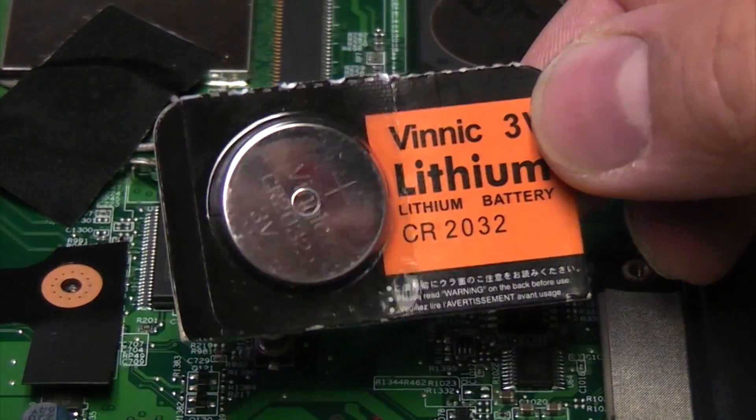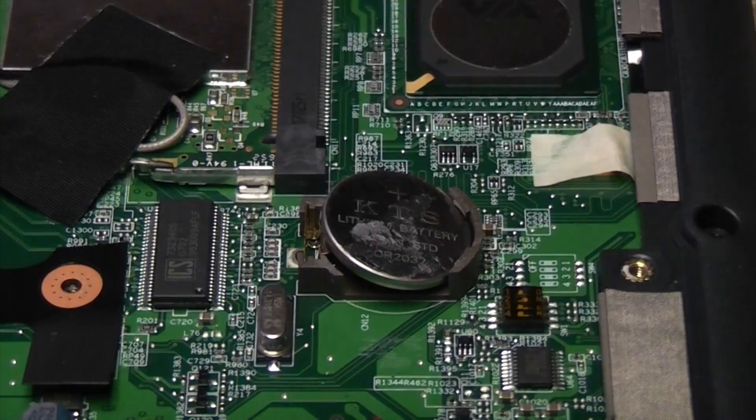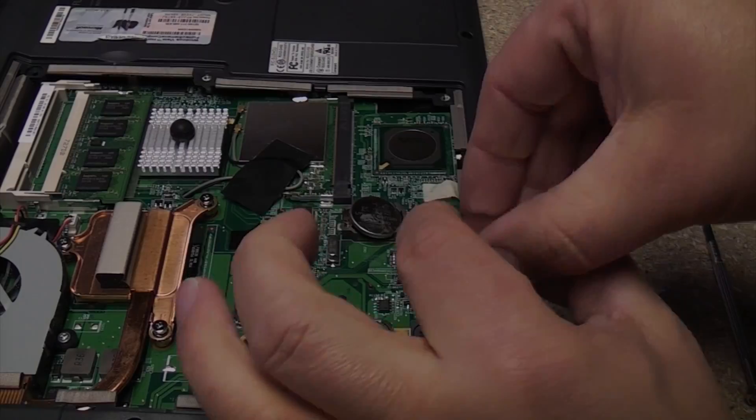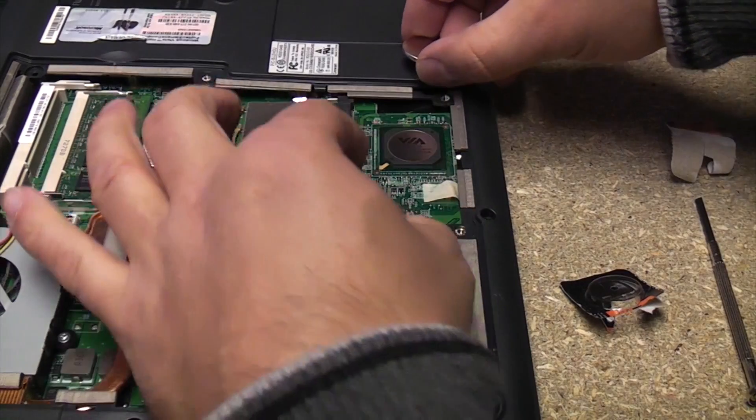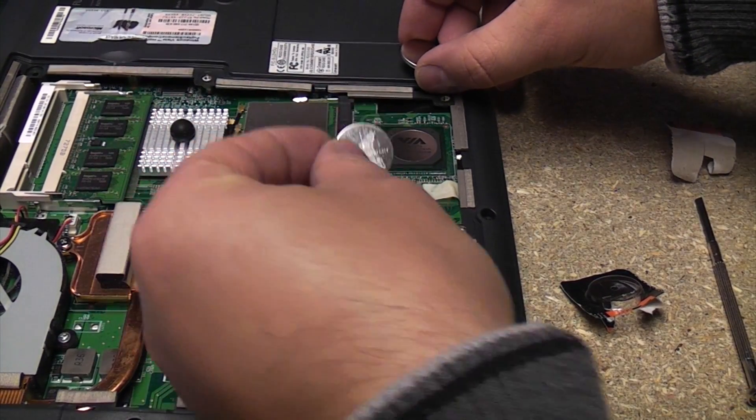Here we have the replacement battery, which is a CR2032. We're just going to take the old one out, remembering of course that the positive side is facing up.